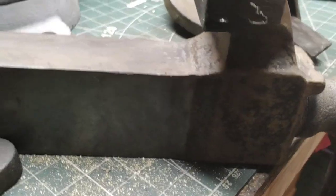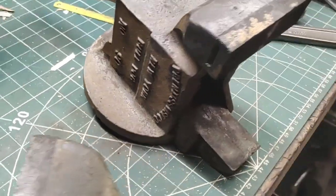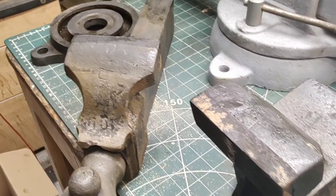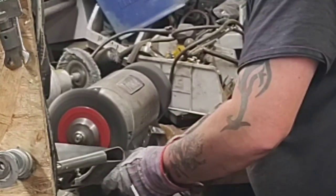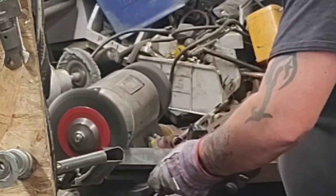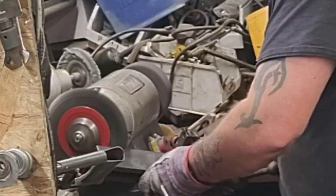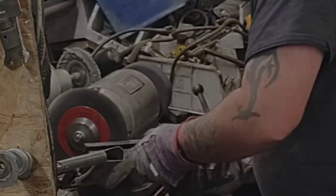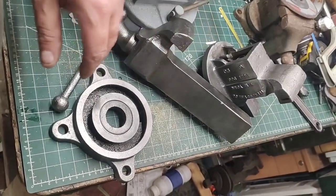Right then, as you can see, all the rust has gone now from this — that was just sitting overnight in the deoxy. Let's get this over to the wire wheel and get all this paint off now, shall we? Here it is, all nice and shiny from the wire wheel.